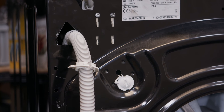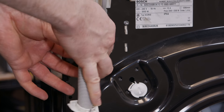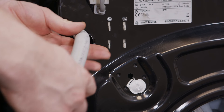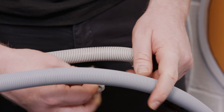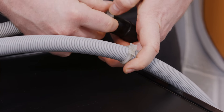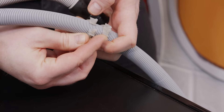The machine's now upright again. I can pull the drain hose out, remove the clips, and fit those onto our new hose. I can now remove the clips from the old hose and fit them onto our new hose — these clips simply prise apart and then wrap round.